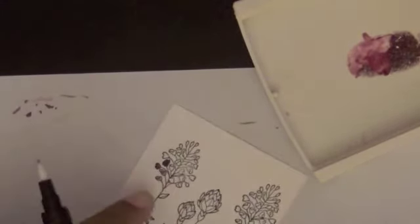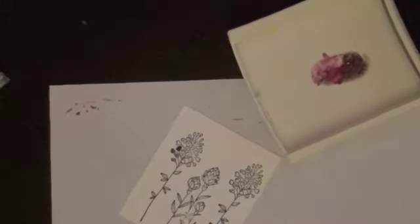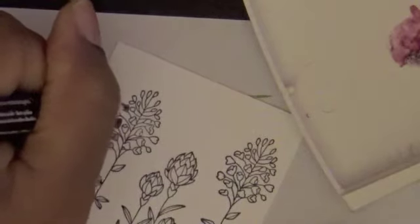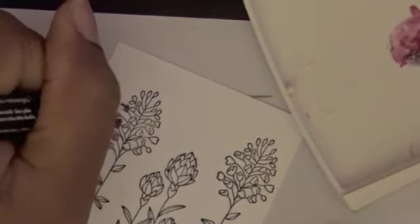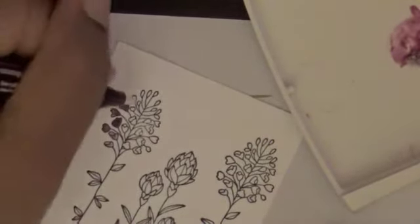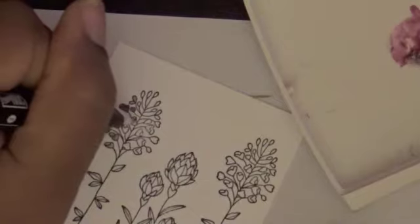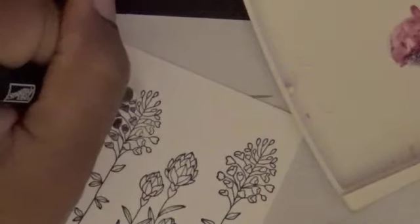The ones that come out a little too light you can leave just like that, or you can eventually go in and add more color. I actually do like doing this — it's very soothing. I don't really pay too much attention to going out of the lines, just because it is like watercoloring. When you have watercolor, you usually do have ink that is outside of the image.